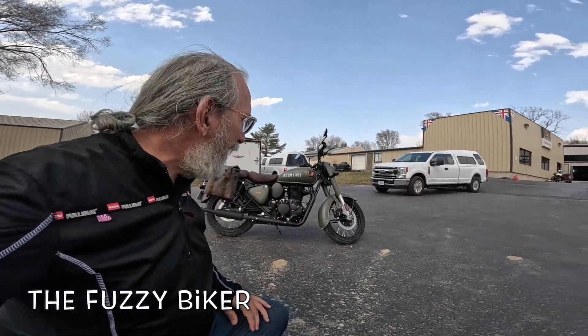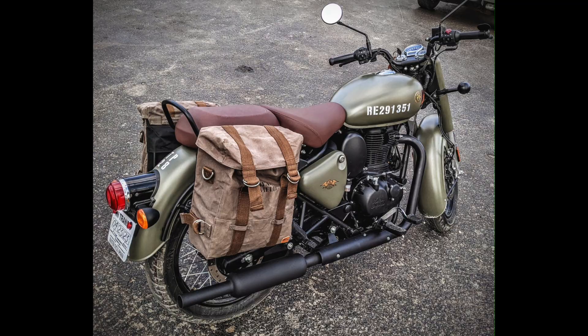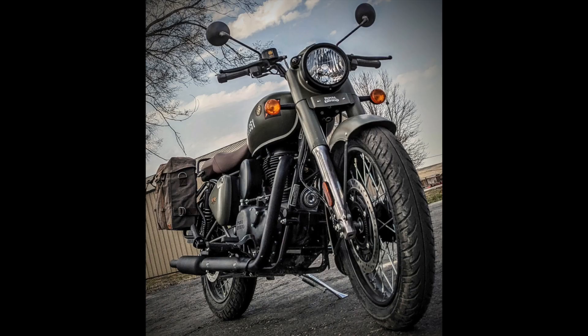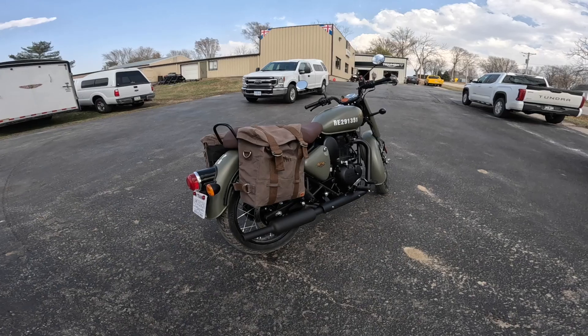Howdy y'all, Fuzzy Biker here at Baxter Cycle today. Look what I have found — this is a customer's motorcycle. It is a Royal Enfield Classic 350 Signals model. I don't know what this color is called; it's a greenish, kind of an OD greenish color. He's got some bags on it.